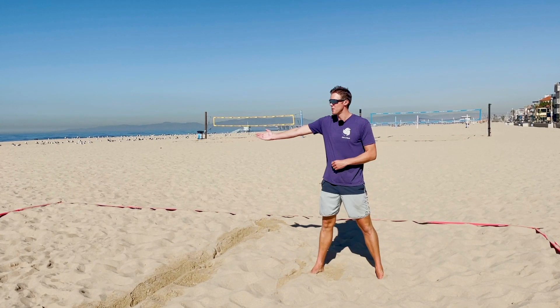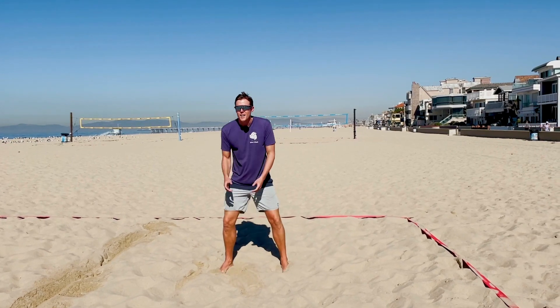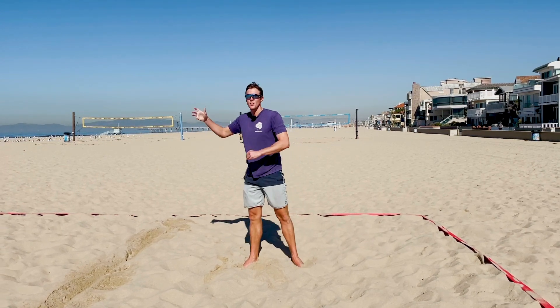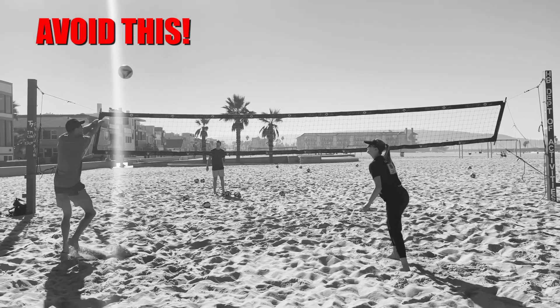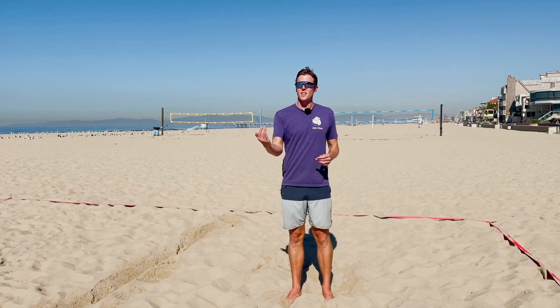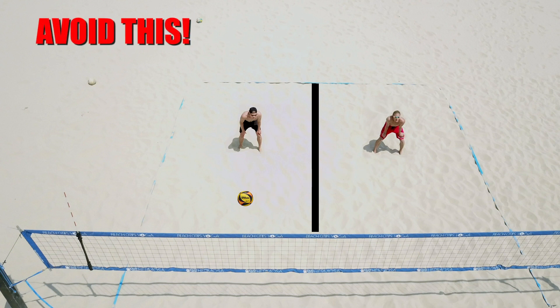The first thing we're going to talk about is passing. Very commonly when we're thinking about passing, we would have our two passers splitting the court in half — I would be in the middle of my half, and my partner would be in the middle of the other half. The common mistake is that I feel my partner's presence on the right side of the court, so I feel like I need to pass the ball to where they are currently standing.